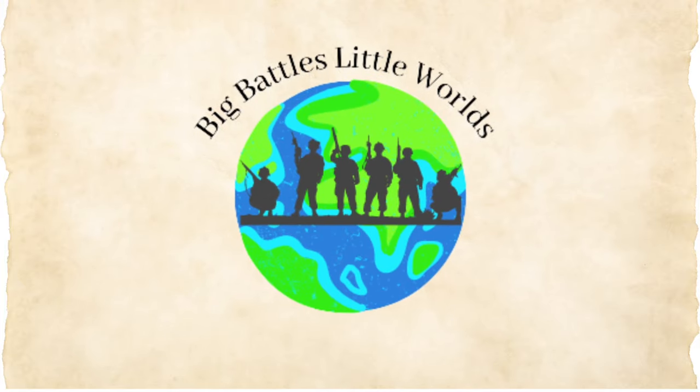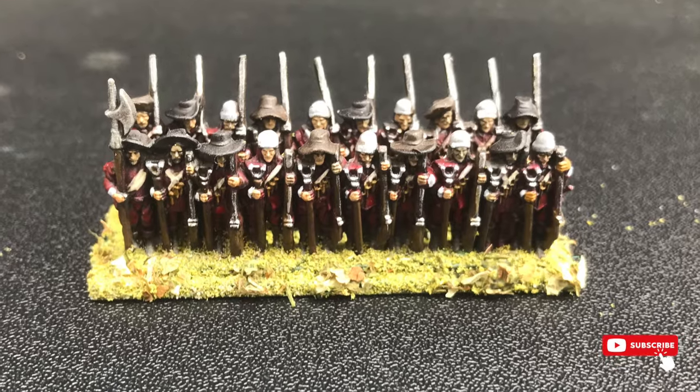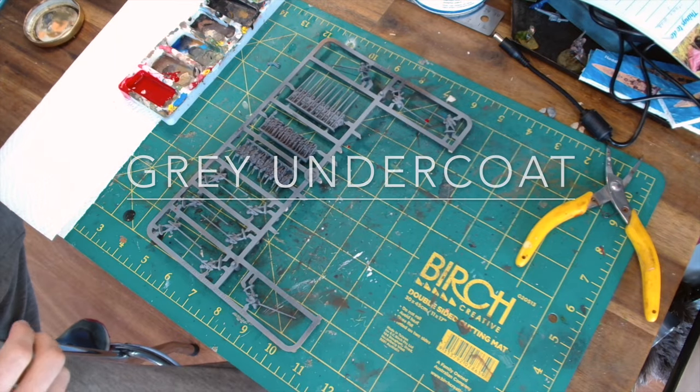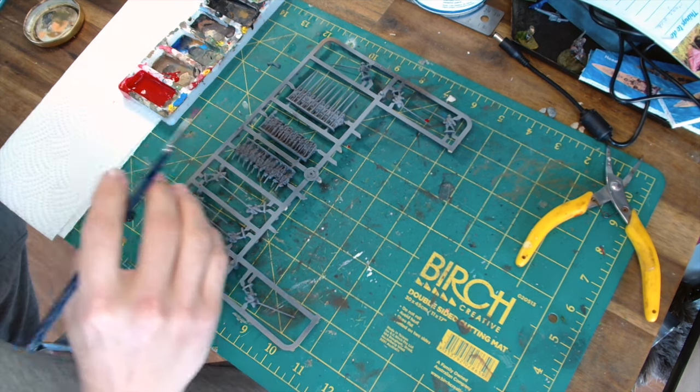To arms! To arms! The King is calling! Today on the channel we're going to be painting Royalist Musketeer miniatures for the English Civil War, and this is going to be in a speed painting method to try and get them onto the table as quickly as possible.